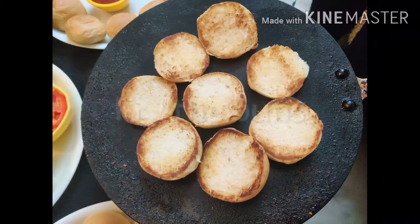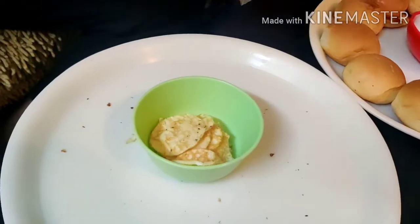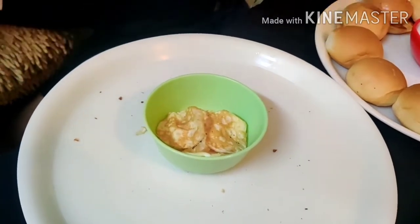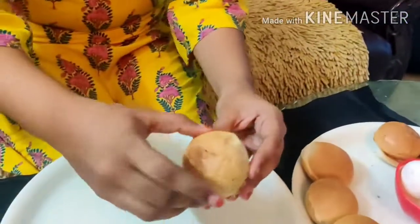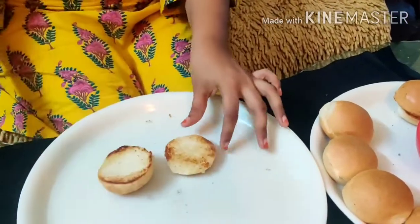Let's start our recipe. We are going to make the buns and toast them, make them crispy, and add sauce. So we will make the sauce.